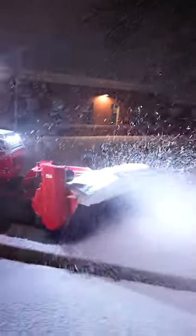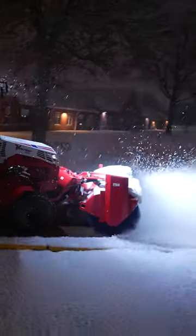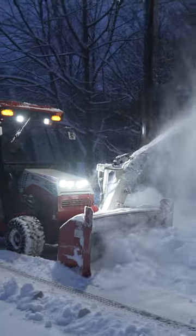We invited all of the Ventrac fans and followers online to ask us questions about our equipment, and now it's time to answer one of them. This one comes from Joe. He asked us, next to a snowblower, what's the next best attachment you would get for winter snow removal?